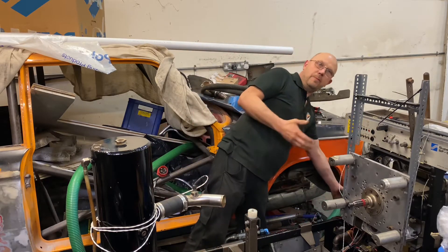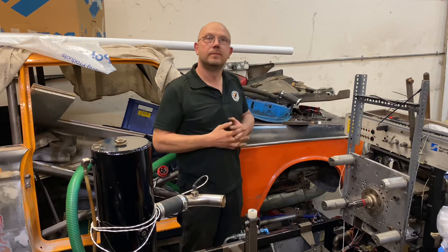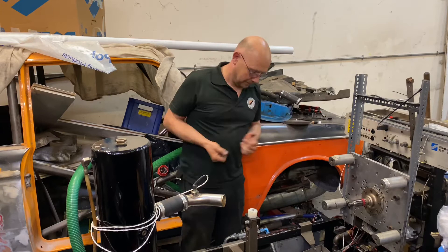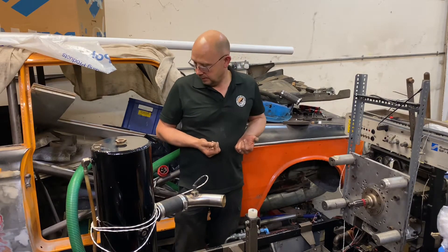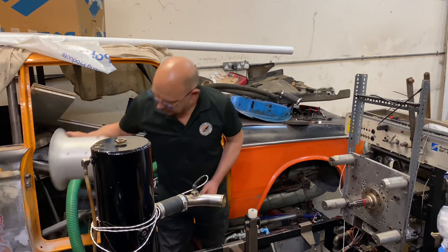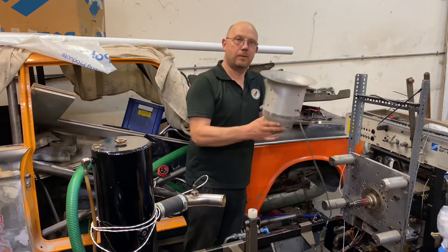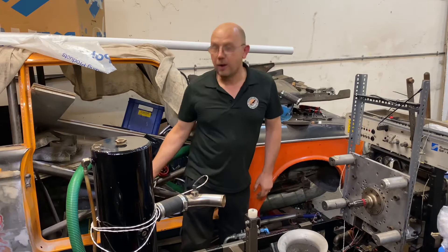So this is the bare bones of the dyno — it doesn't look like it does much at the minute. We are surrounded by bits of it. You have the major mechanical part of it, but there are lots of other little parts floating around, such as this airflow meter and lots of large green pipe.